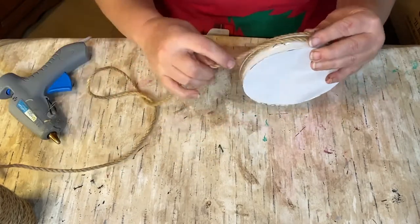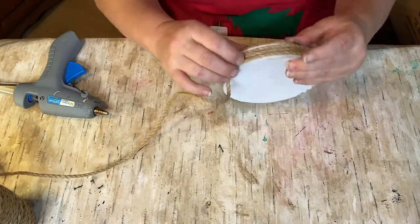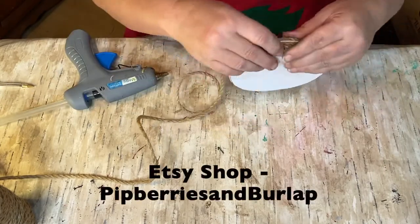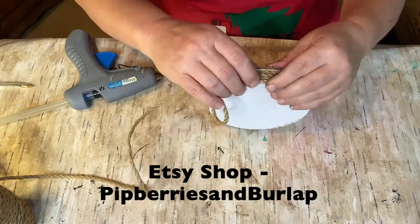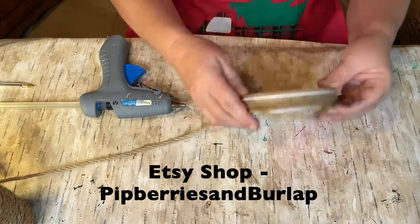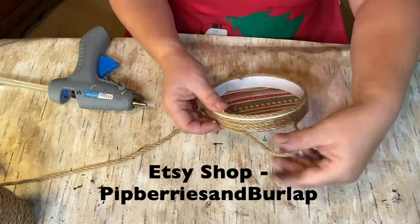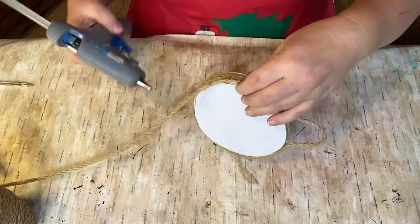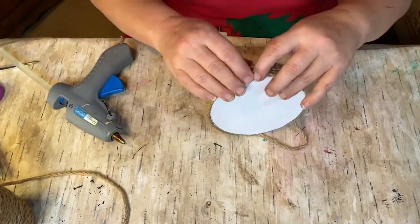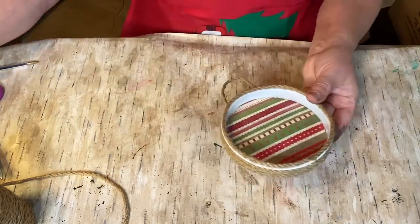When I get to the back I'm going to make a loop so it can hang if you want. I also want to let you guys know that I have opened an Etsy shop — as I make my projects I'm going to try to get them on there before the videos come out, so if you're interested you can purchase them there. The link is in the description, and I also have my Amazon links down there for things I use, like this jute rope, glue gun, and glue sticks.